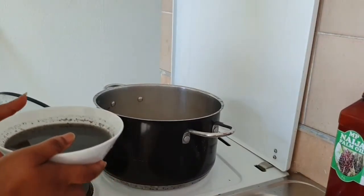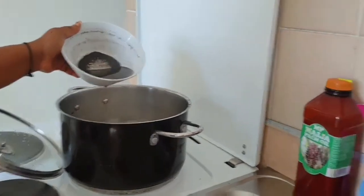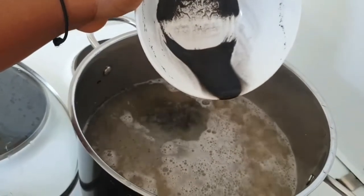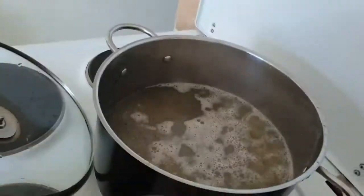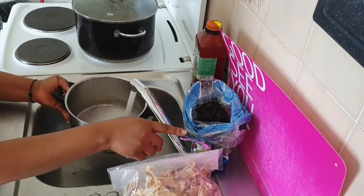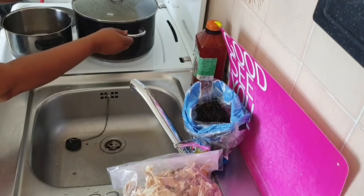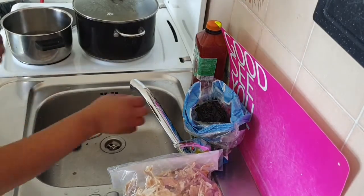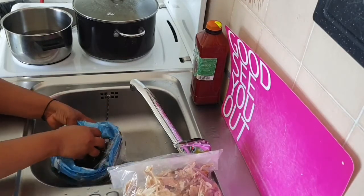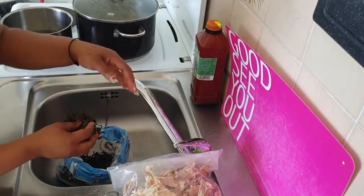Now I'm going to pour this water into the okwa — come and see the magic. If not for this water I'm adding, this okwa would take forever. The ungo water will help soften it. Now I also want to briefly boil my bitter leaf so it becomes soft. I don't like cooking it too much because people say the nutrients will go away, so I just let it soften a little and then wash it.